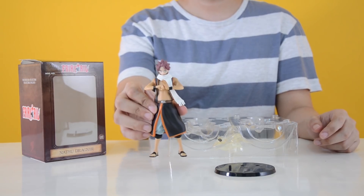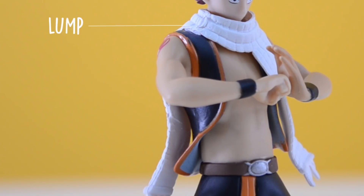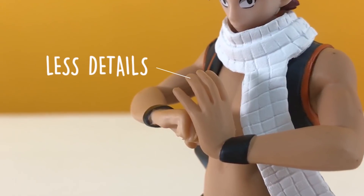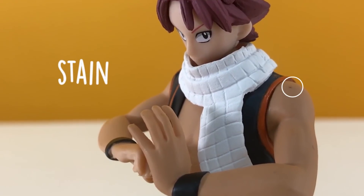As you can see, the vest of the figure has unpolished paint on the right. The white cloak also has an unpolished detail. And if you take a look at the hands, they are not detailed. The top body part is also not detailed, and the collar looks dull. It also shows a stain on the left arm.